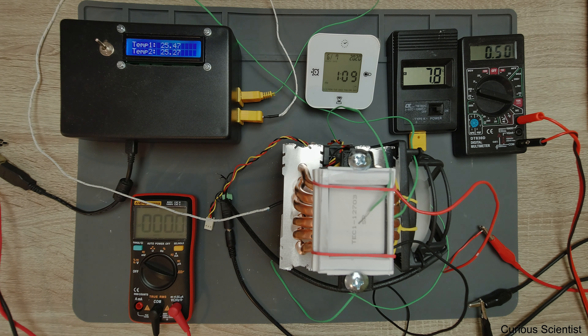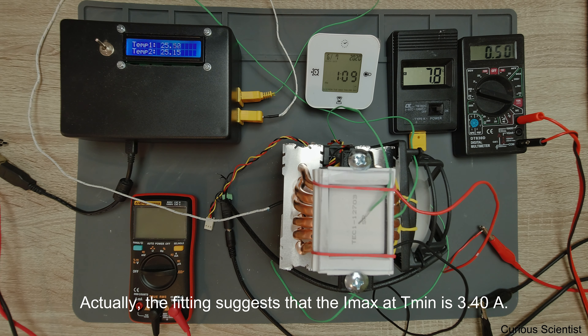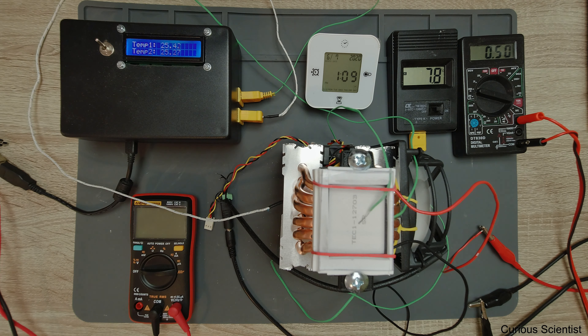Once we have all the values for this curve, I will plot it and fit a function to find the minimum temperature. It seems the minimum temperature falls outside the boundaries of this device. After fitting and calculations, the minimum would actually be at 3.4 Amperes - but I'm not going to test that, as I don't want to destroy it. I'll run it at the specified maximum of 3 Amperes.